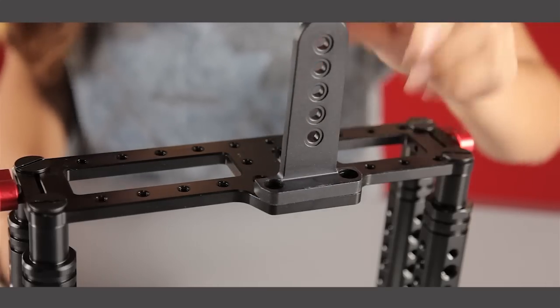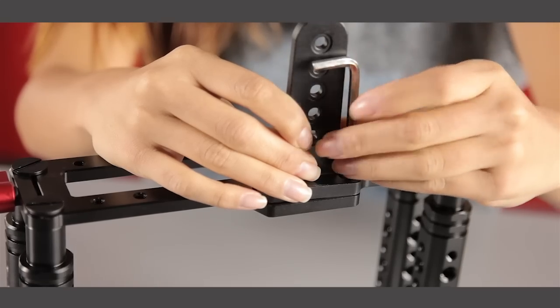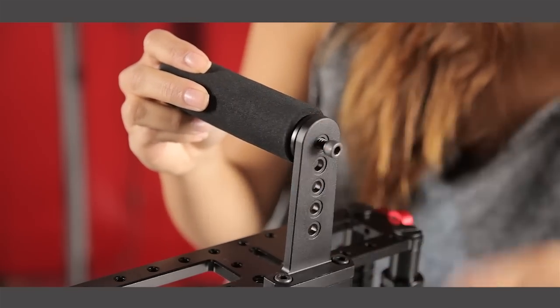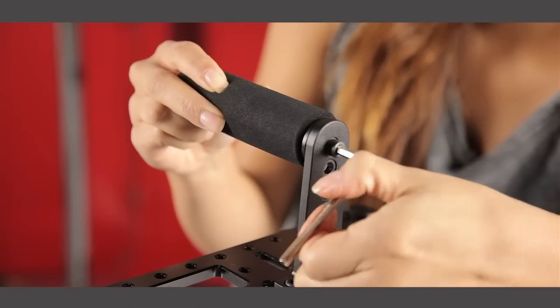Installing the handle is easy. Install the handle plate on top of the cage using the two small hex screws. Install the handle to the top plate using the longer hex screw. You can also adjust the height of the handle as needed.